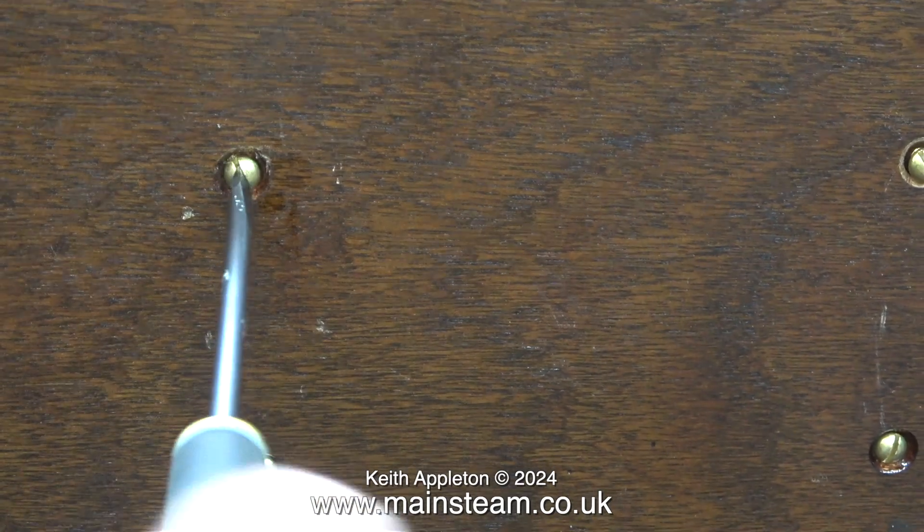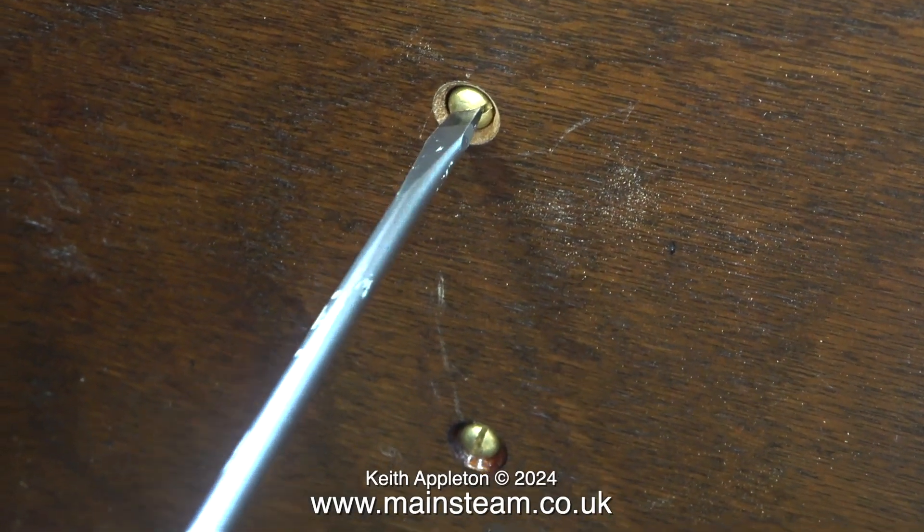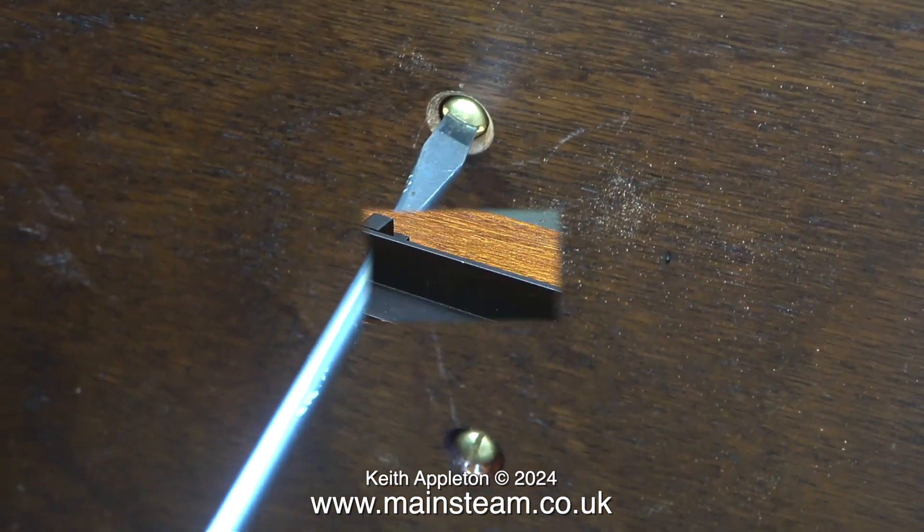When using brass fittings that mark easily — particularly dome-headed brass bolts — it's a good idea to select the correct screwdriver for the job.